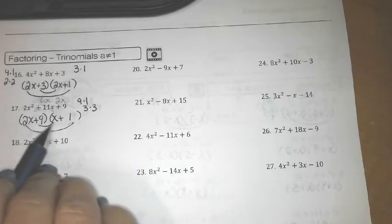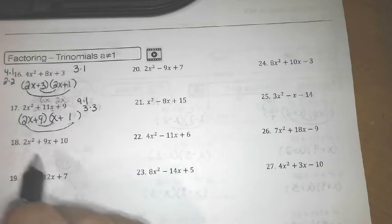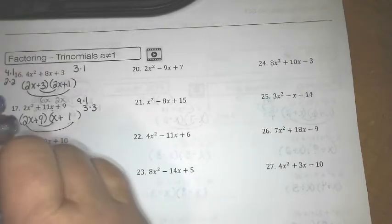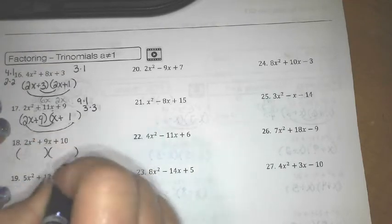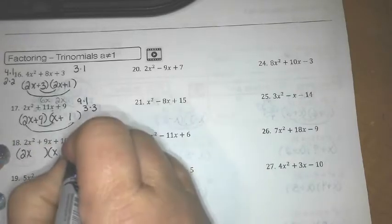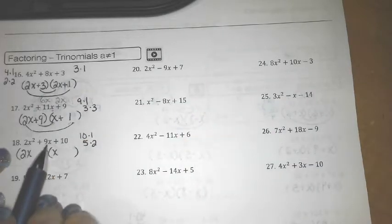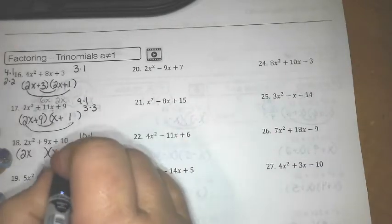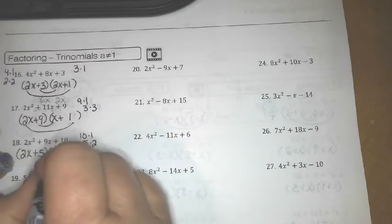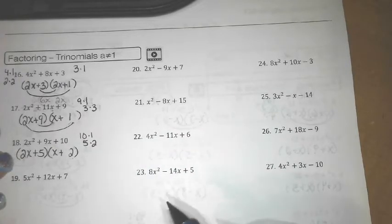If you want to hit pause and try the other two with plus-plus-plus and then come back and check your answers — 2x² is 2x times x. For 10 I'm either going to use 10 and 1, or 5 and 2, to come up with a 9. I think 2 times 2 is 4 and 5 times 1 is 5, so 4x + 5x equals 9x.